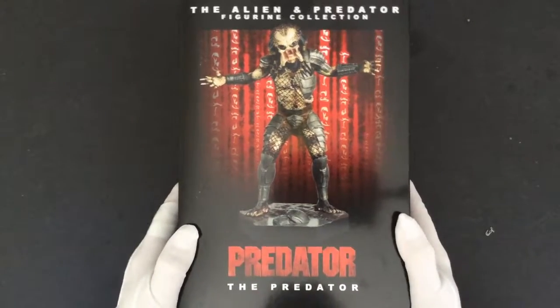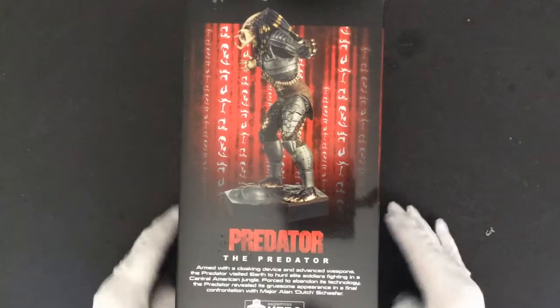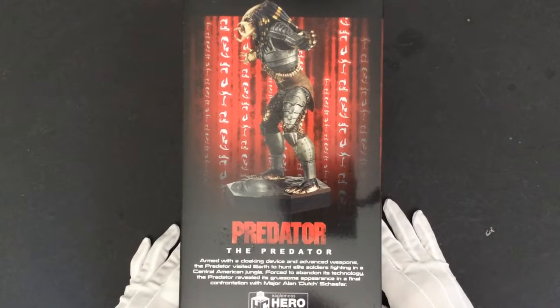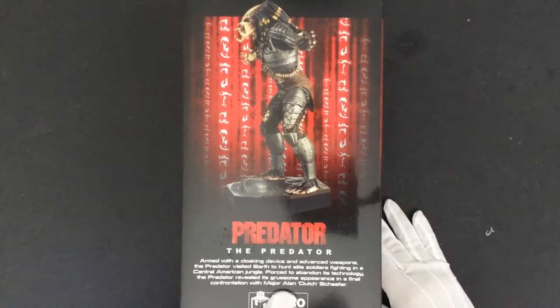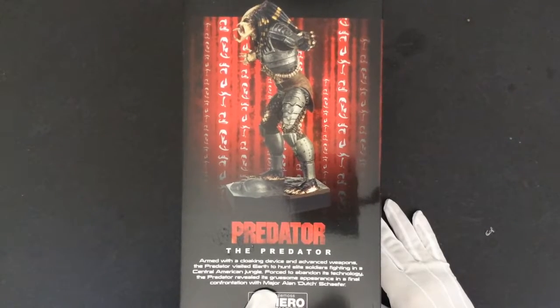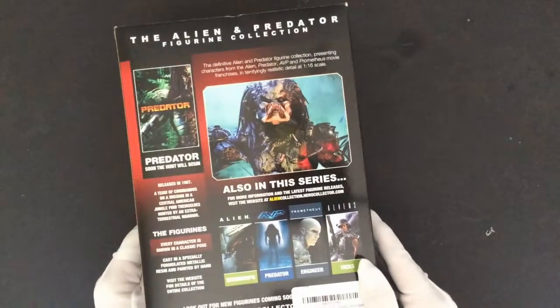Hello, and welcome to my unboxing of my Predator Action Figurine. I purchased this off of Amazon for a reasonable price. The presentation is great with some real dynamic color, and it comes with a little small description on the side of the movie.